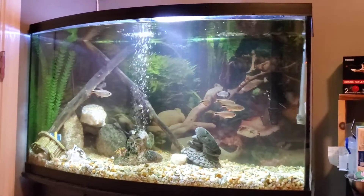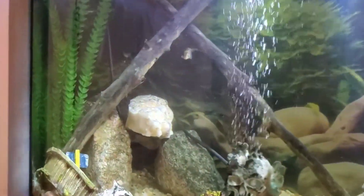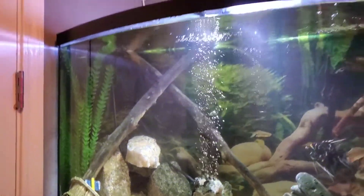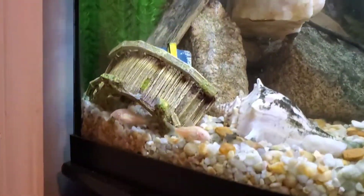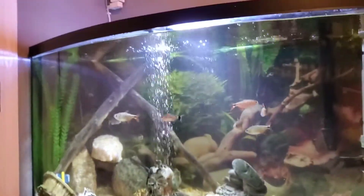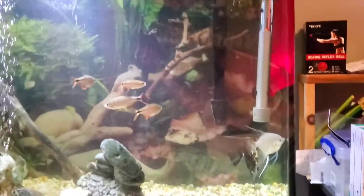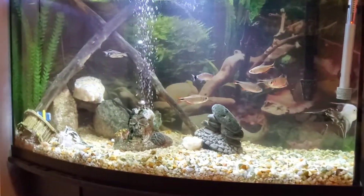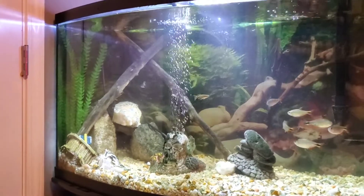Finished everything and here it is. We went for like a cave sort of thing over here with the logs crossed. I did the caves for my corydoras catfish — I have like four corydoras catfish in here. And I went for like a super busy look over here and then nothing on this side of the tank, so it's a lot of free area for the fish to swim around. I really like it.